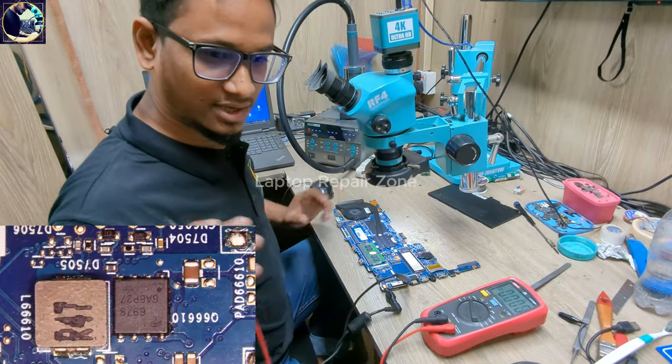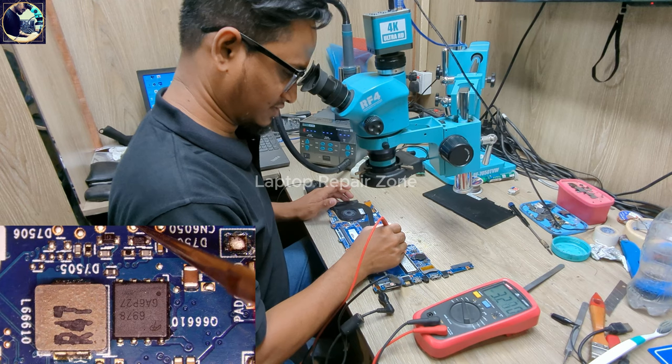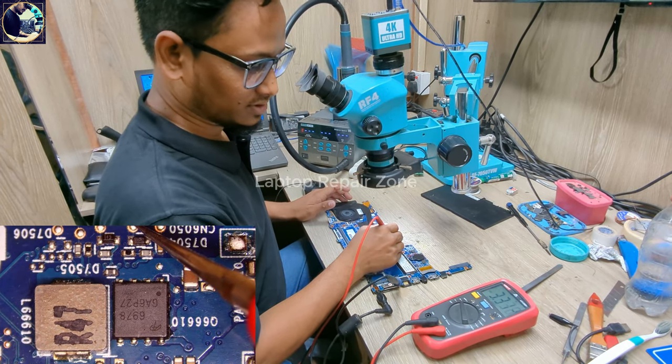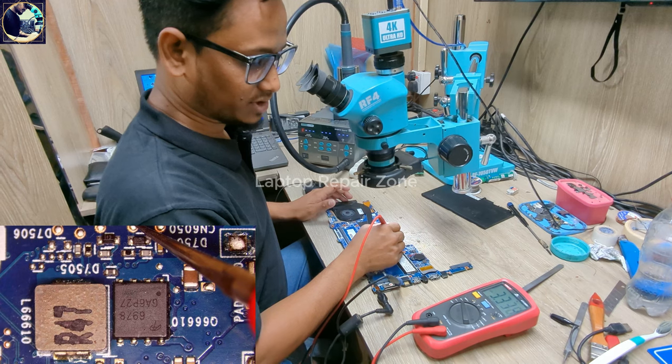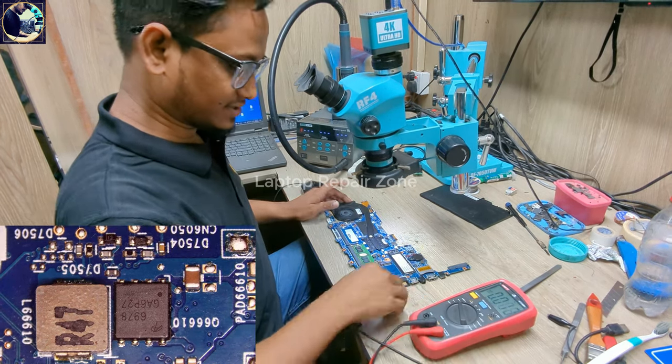Plugging in again to check this line. As you can see, we now have 3.2V. Before it was only 1.4V. Now it's showing 3.3V — the voltage on the data line is restored.